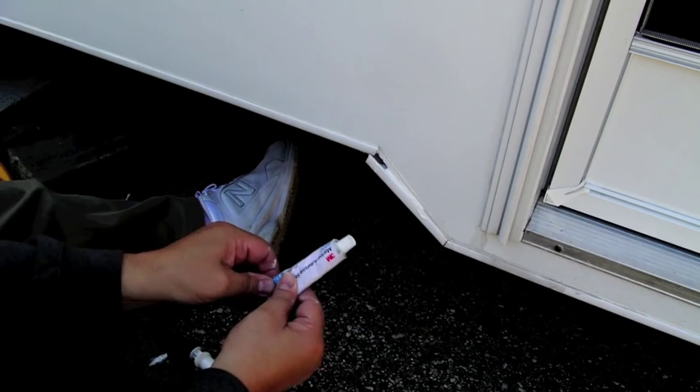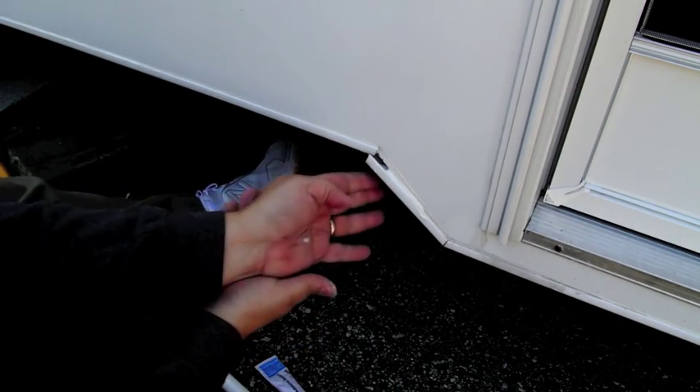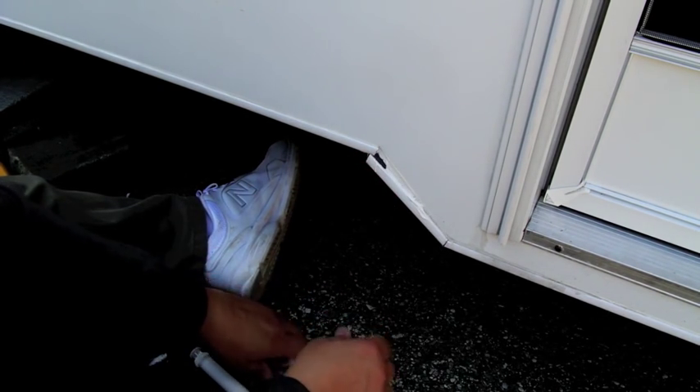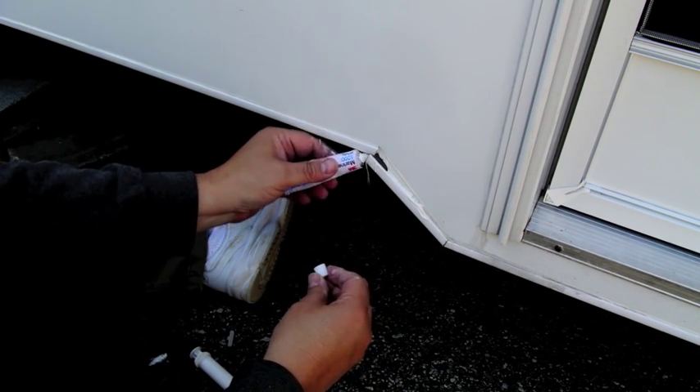One fluid ounce is around ten dollars, so it's not cheap. I'm thinking that's good for there, and I'm just going to load a little bit more in the top here.